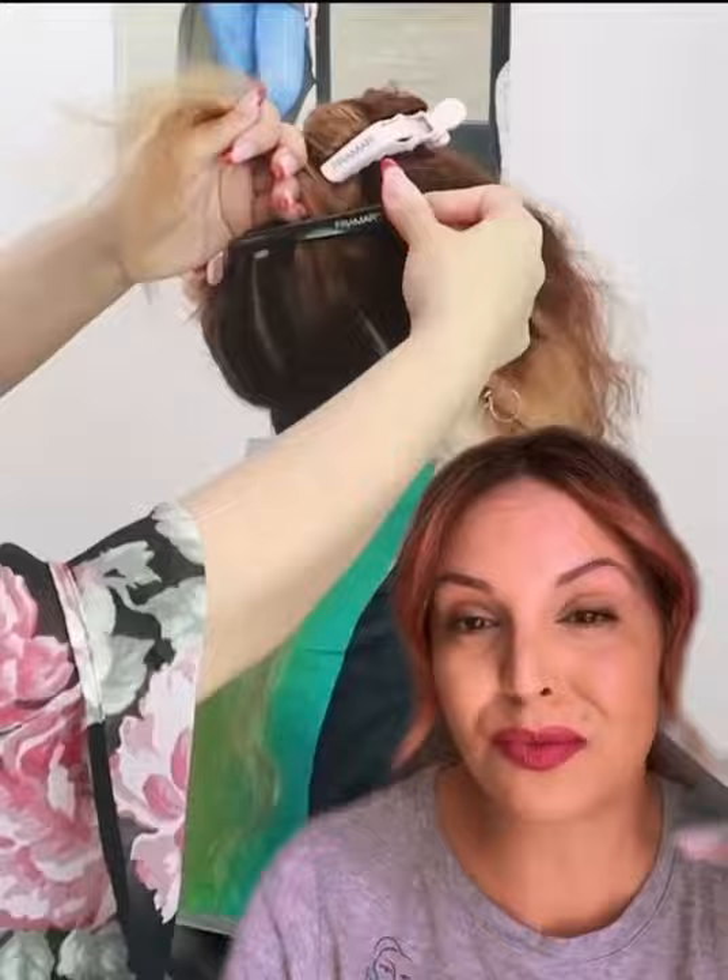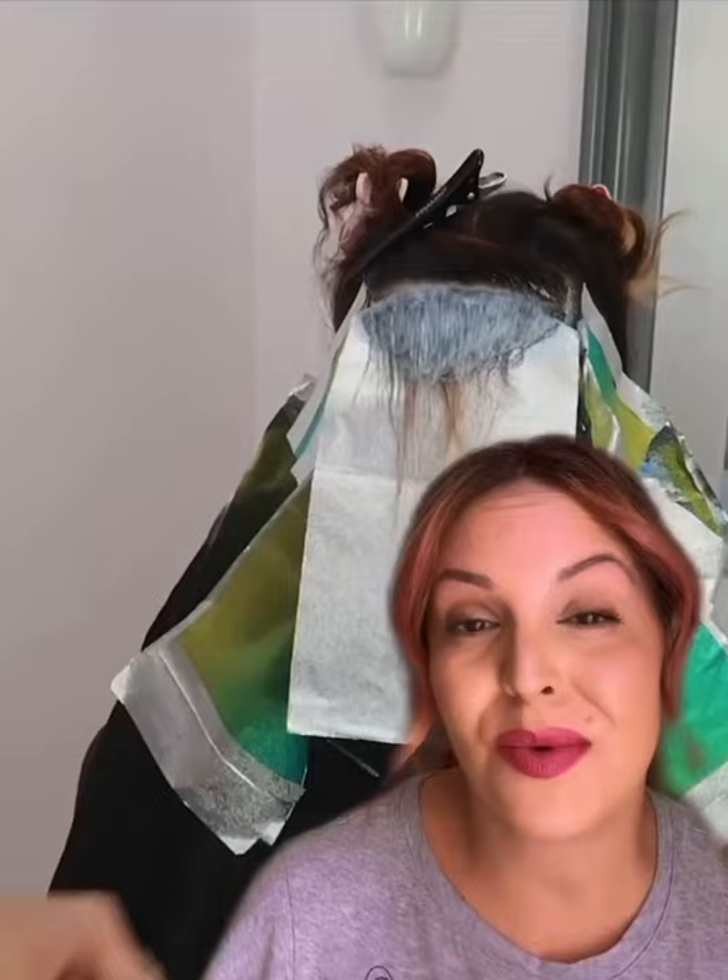Here's a really important part. I went in with two different lighteners. I needed a power lifter right at the base, which was blue powder lightener, and then for those fragile ends that were previously lightened, I went in with Beyond Bond lightener to give me that dual bond protection.